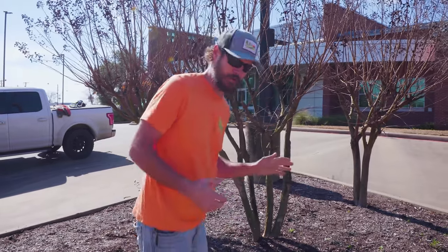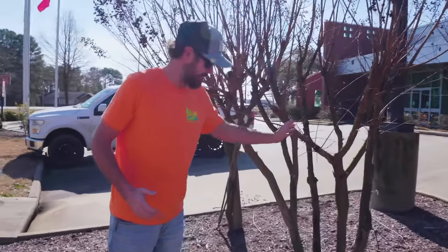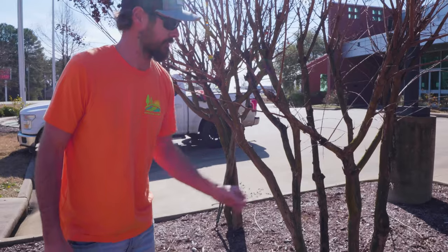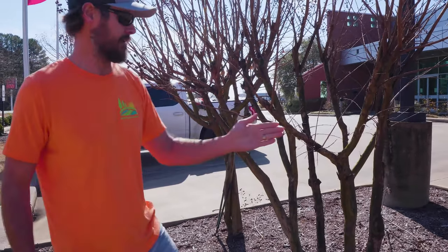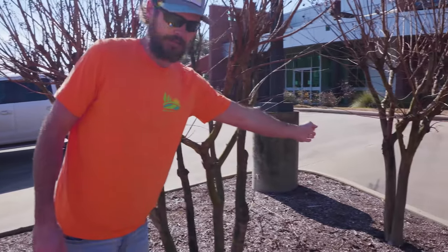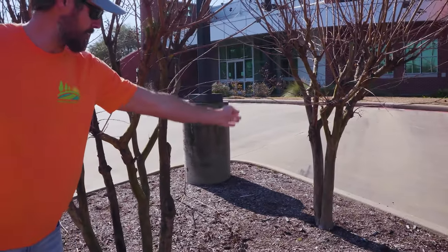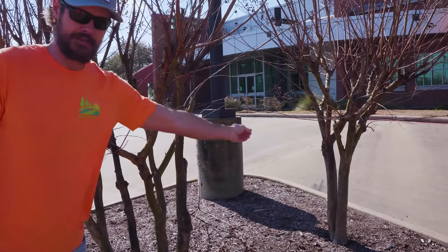What you're going to see when you have a crepe myrtle is probably something like this at your house — you're going to have multiple bases. Sometimes crepe myrtles can be trimmed to have a single or double base, like that one right there. Sometimes we trim a crepe myrtle as it's being established to have a single or double base.